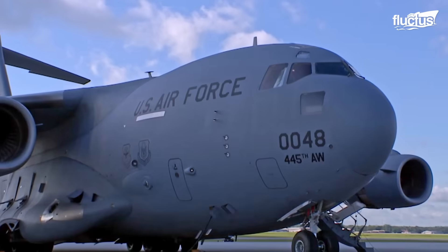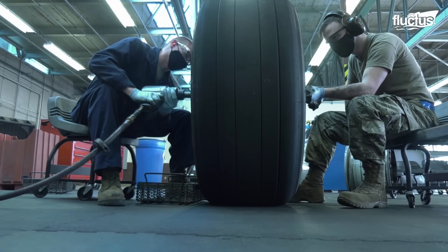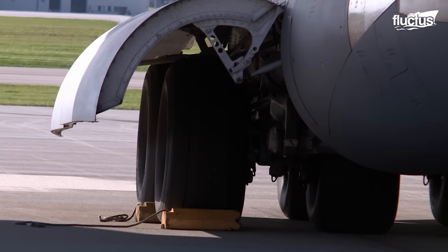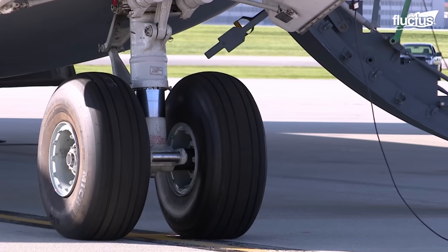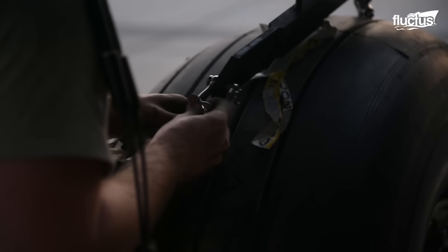These tools are specifically designed to handle the unique requirements of the C-17 tires, ensuring safe and effective tire replacement. From tire jacks and bead breakers to torque wrenches and lug nut sockets, each tool serves a specific purpose in the tire changing process.